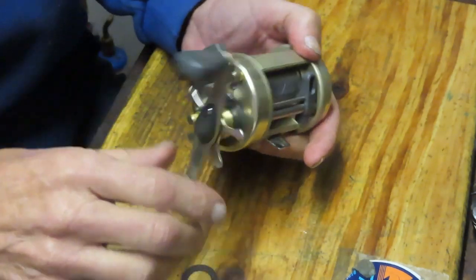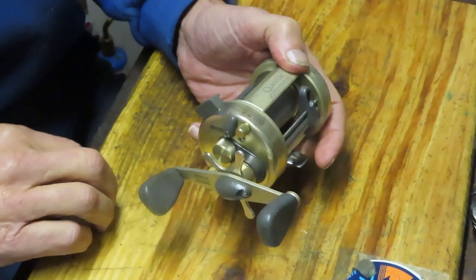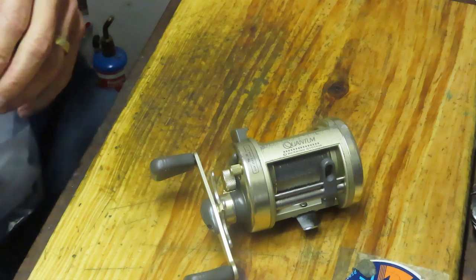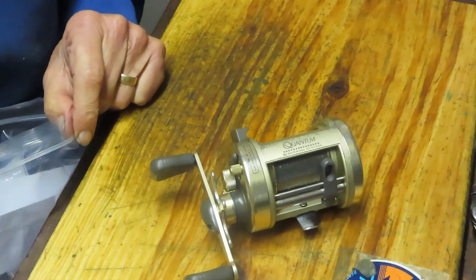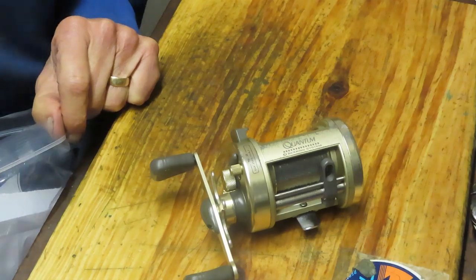That's how you upgrade or change out the drag washers in the Quantum Iron 410c fishing reel. I hope you've enjoyed it. To all our first responders and essential personnel, thank you very much for all you do to keep us safe. Everyone please stay safe, stay well, and stay watching. This is Dennis with Second Chance Tackle — have a great day.